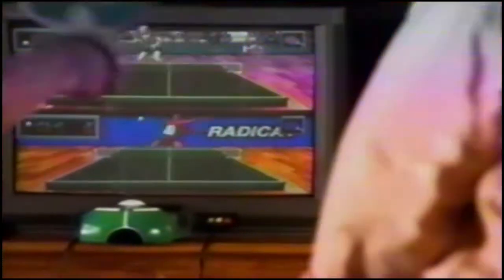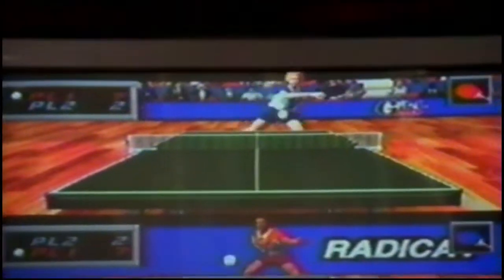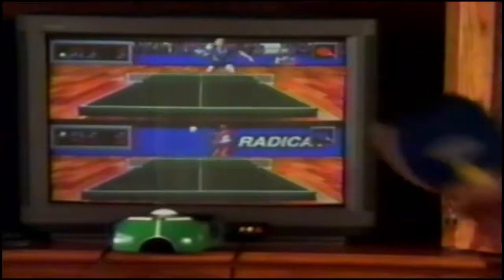Play TV motion sensors let you physically interact with the screen. Smash! Winner! Oh, my winner. I never knew you could play this real on TV.